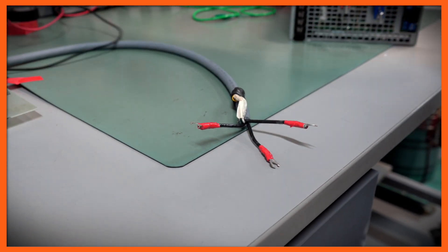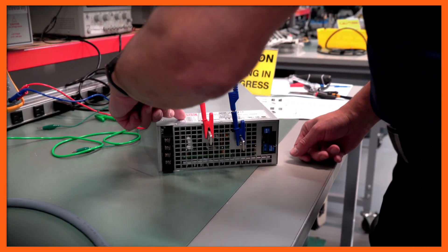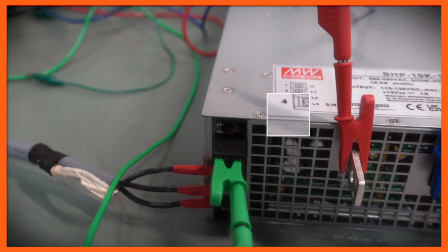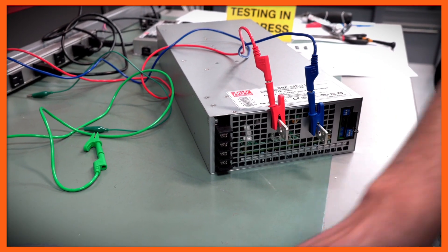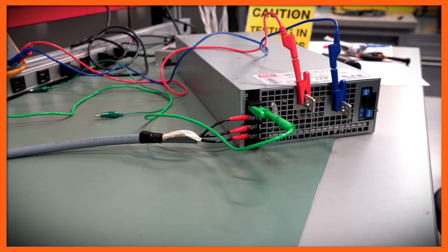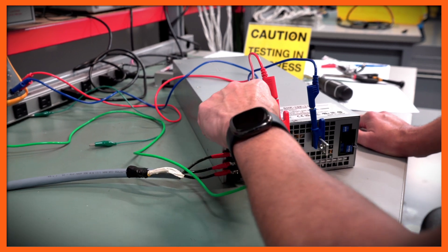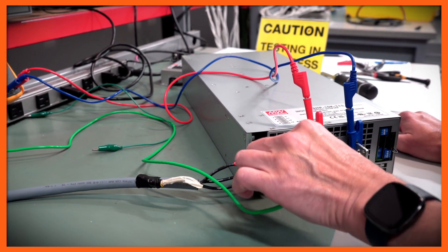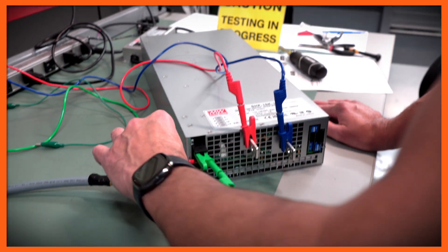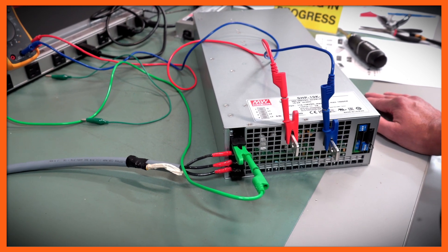Once I have all of that done, I'm going to look at the label. I can see that the ground connection is on terminal 1, and then we have lines 1, 2, and 3. I'm going to wait and connect the ground terminal last. Now I have my connections on line 1, line 2, and line 3. I've checked my label, my ground is clipped on, and I'm also making sure that my connections are tight. I do not want my connections coming off once it's energized because it could be very dangerous.